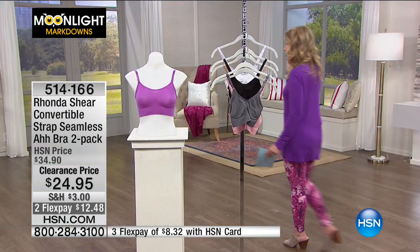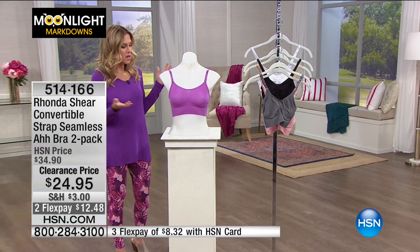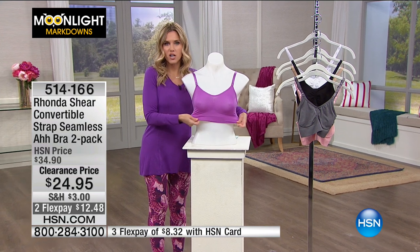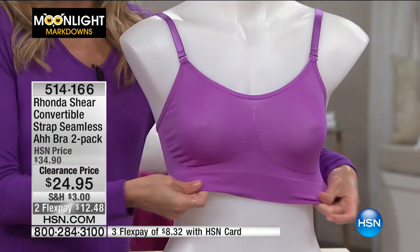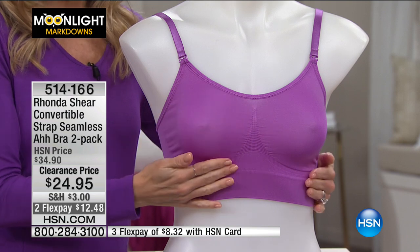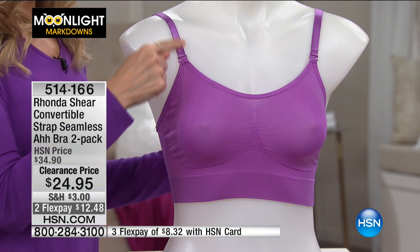Let me step over here to show you some of what makes this bra so special. Lots of stretch — so much stretch and comfortability. This is going to expand with you, breathe with you, move with you. It gives you full coverage, a scoop neck, and then here are those great convertible straps.